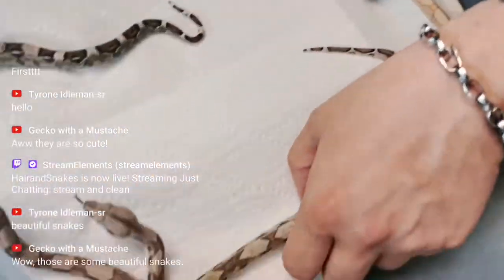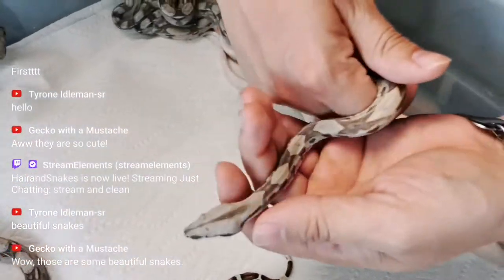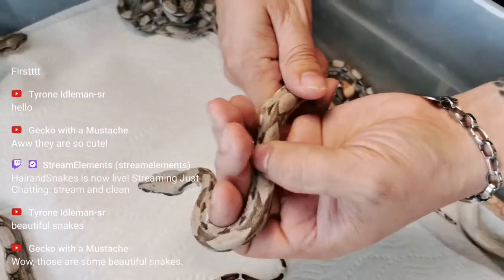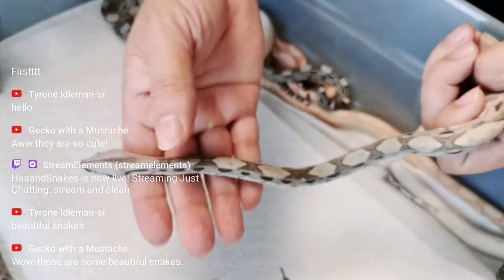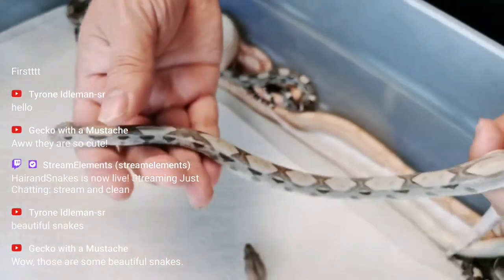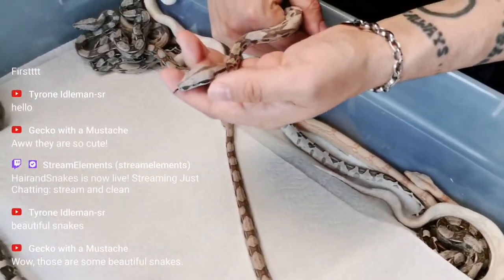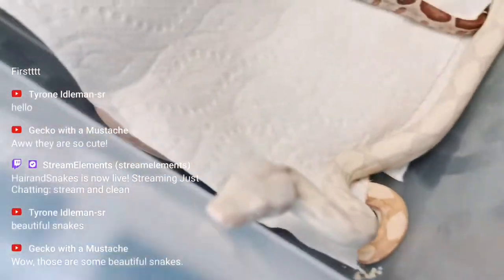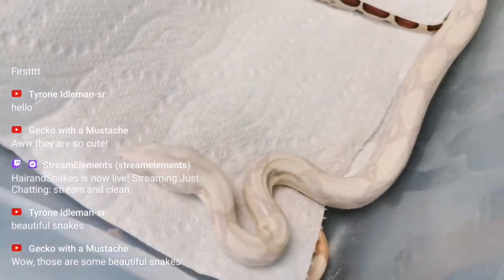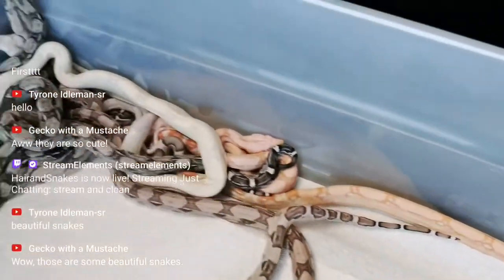I just gotta wait and give it time. When you look at hypos, hypos clean up the pattern. So when you have a hypo, which cleans up the pattern, and IMG, which makes it darker, you have two things that are kind of fighting with each other. The only thing to do is wait and see what happens — that'll take some time.